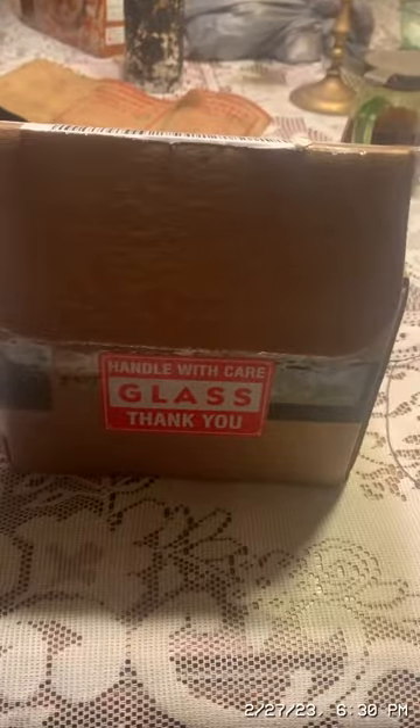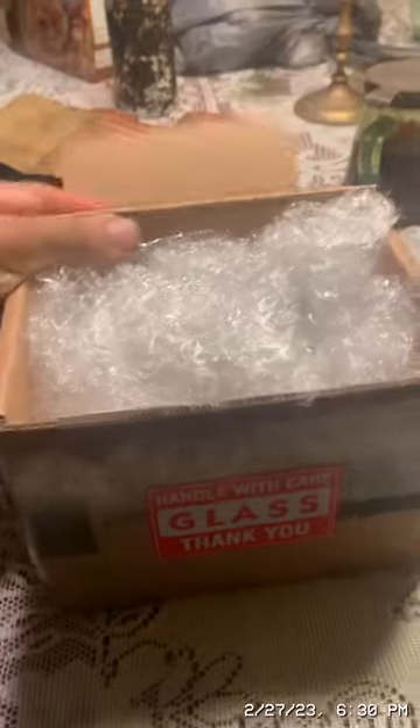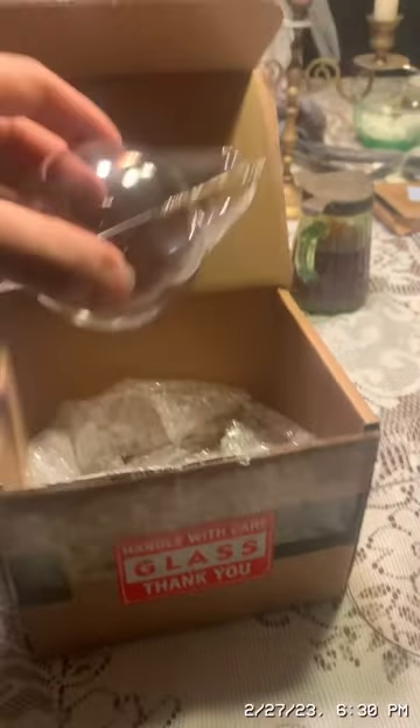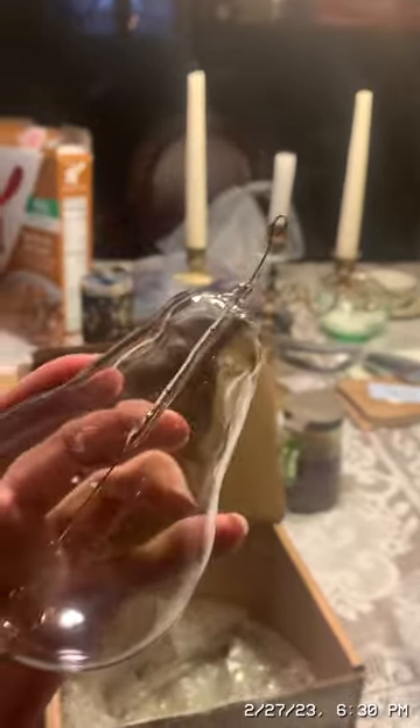The bulb is inside this box. My friend Griffin blew the glass and pulled the vacuum on the glass — basically he did everything to make this bulb. This bulb is a replica of Nikola Tesla's single wire incandescent bulb.